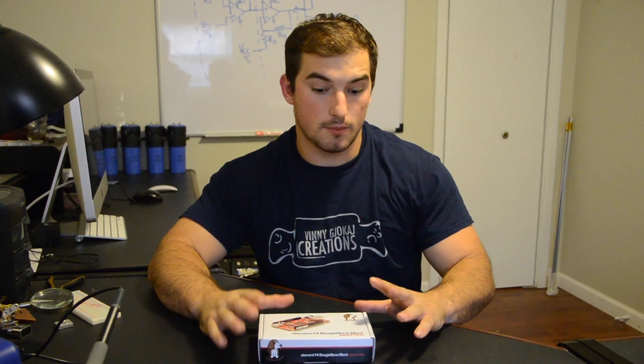Hey guys, so I was selected by Elmone 14 to road test one of the products they sell, which is the BeagleBone Black Industrial. So they sent me this, and I was going to basically look into and review it a little bit and give my honest opinion. I was not paid to do this or anything — I was just given this, and they said test it out, and I get to keep it.